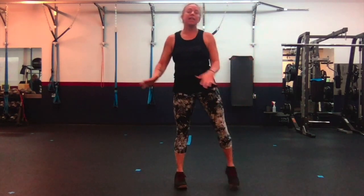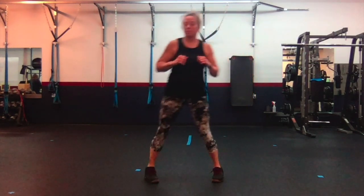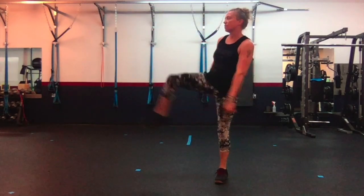Next is curtsy squat to kick. We're just not going to squat down quite as far and not going to kick quite as high. Ready, set — right, kick, left, kick. Right, kick, left — two. Right, kick.